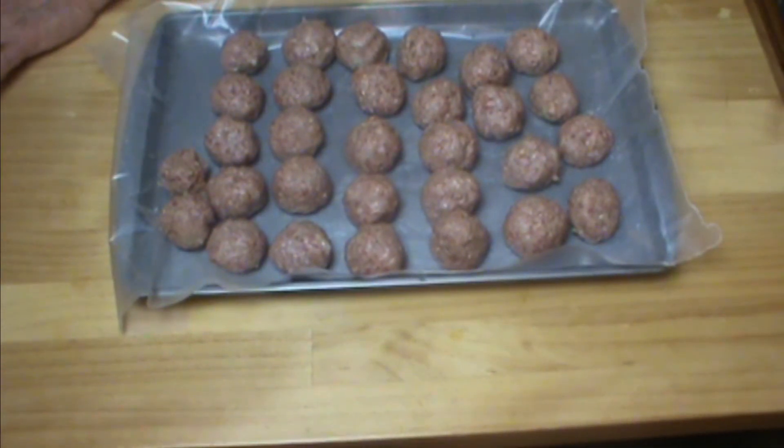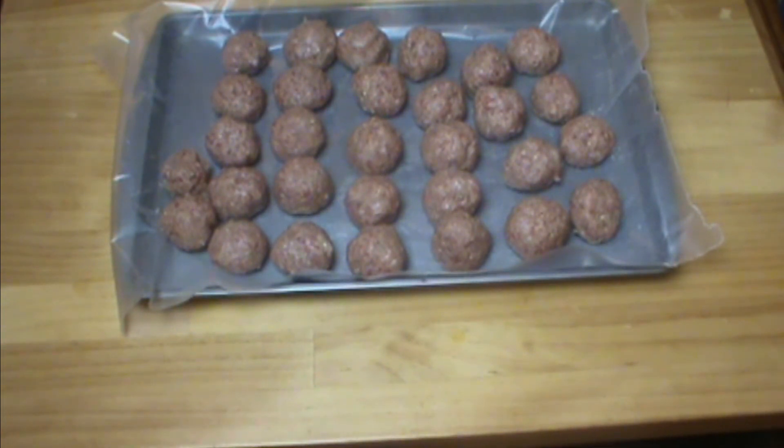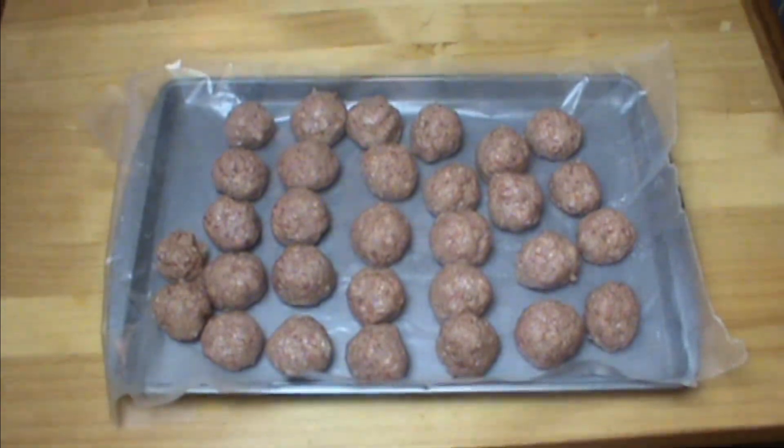All done. I have them on wax paper here and they're pretty close to the same size, not exactly. This is a lot — there were just two of us, so I'm going to freeze half of these. I'll meet you at the stove.